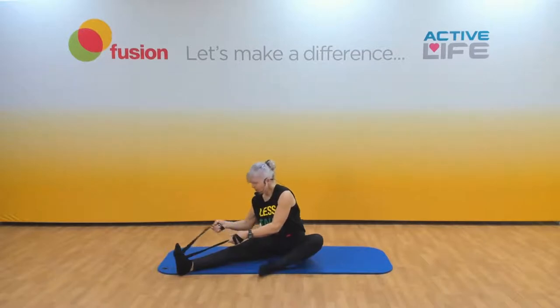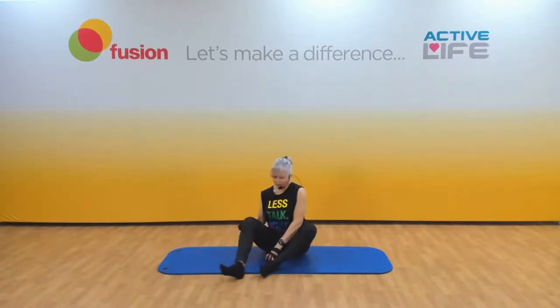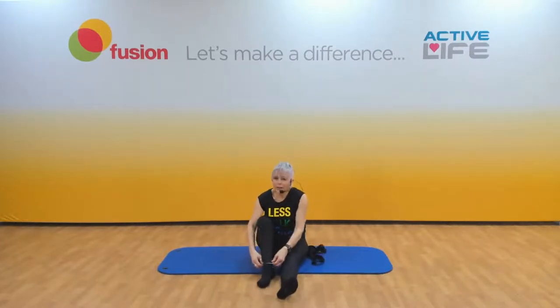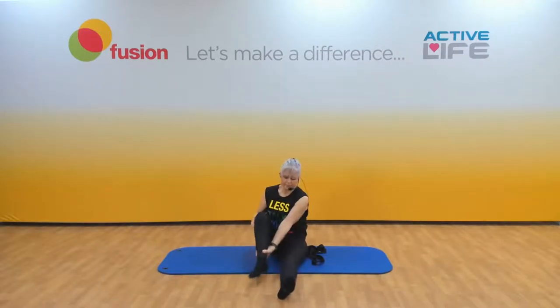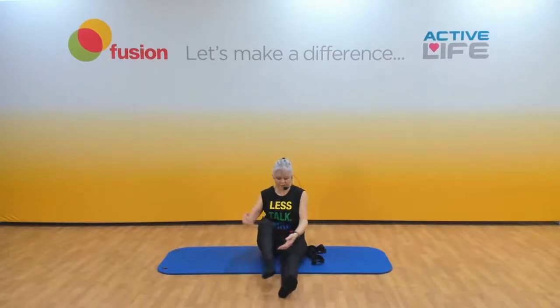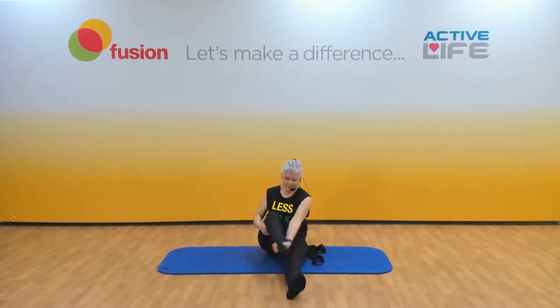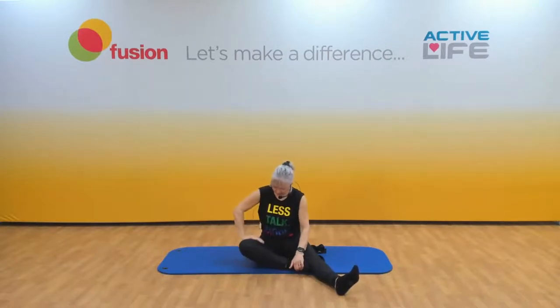Up we come — release that. The first thing we do is bend that leg, give it a shake, and we're going to do all that on the other side. Lift up that leg, cross it over and back. Making sure you're not just holding without engagement — lift it up. Pop that foot up against the straight leg and again gentle press and release. This just helps to loosen up the hip.